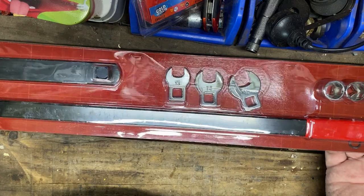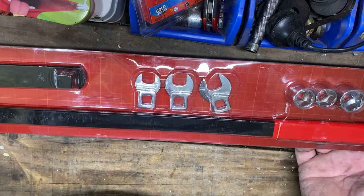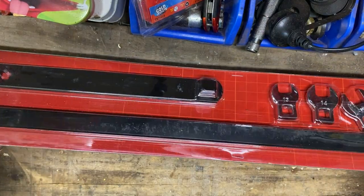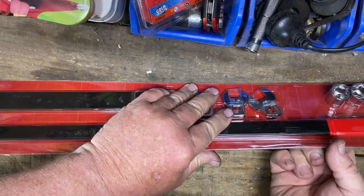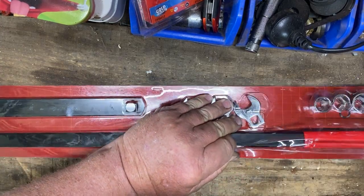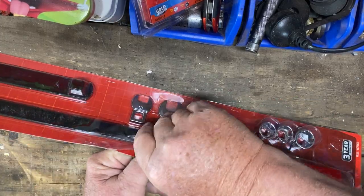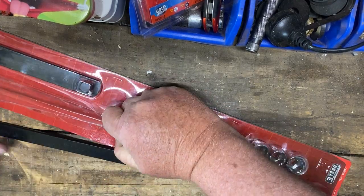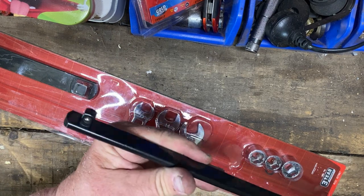This is basically a breaker bar with a three-eighths drive on the end for slipping down the front of your engine to get to your serpentine belt. It's got all these other pieces — the fingers, the crow's feet, the sockets — but as my serpentine belt tensioner has a three-eighths drive on it, this piece here should be all I need.